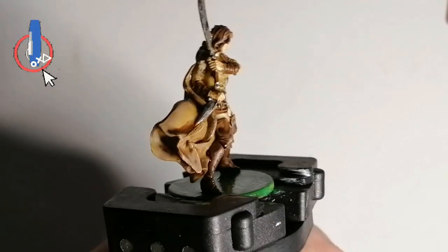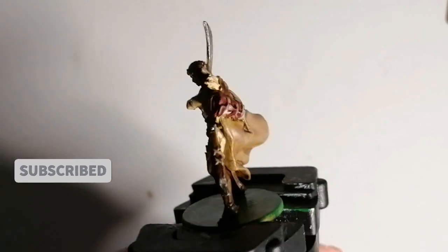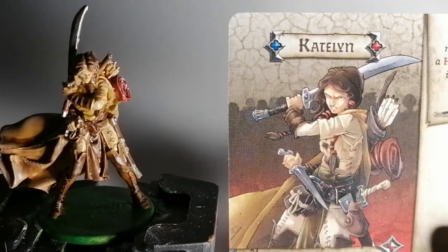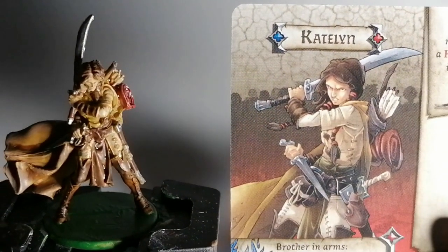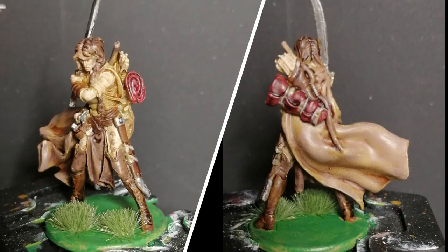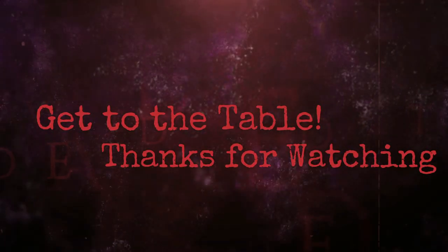That is Caitlyn completely finished and ready to fight that green horde. I hope you guys enjoyed the video — I enjoy making them. Don't forget to comment down below any other future projects you'd like me to paint, and don't forget to like and subscribe.